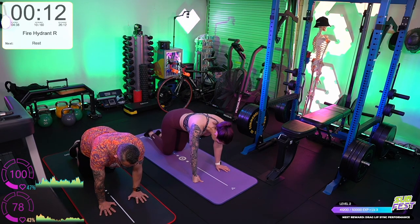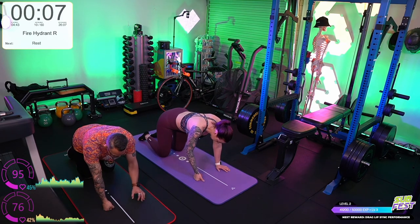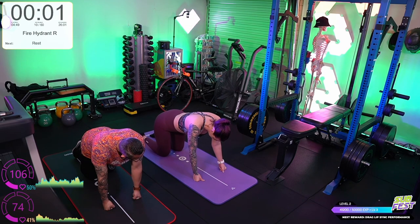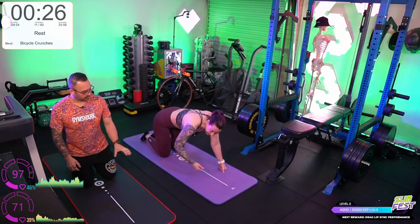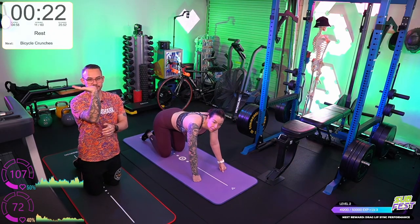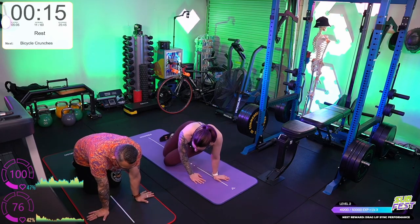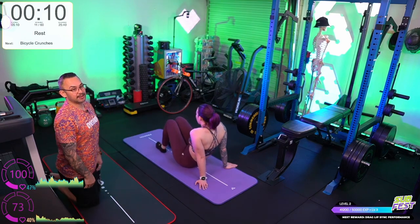If you do have wrist issues when you're in these positions, sometimes the wrist issues are caused by having your wrist bent forward. You can sometimes spin them around — first try going to the sides, then going onto your knuckles if you can, just to straighten the wrist out.